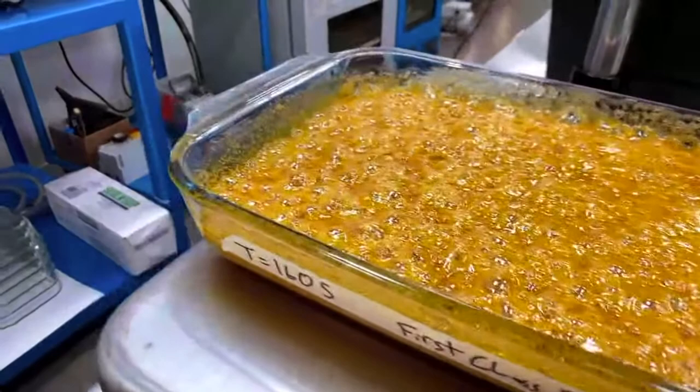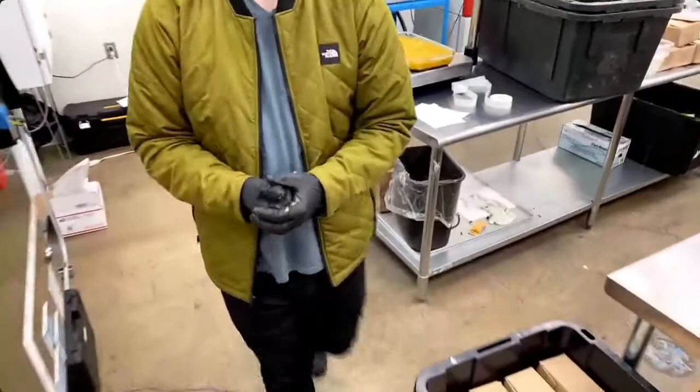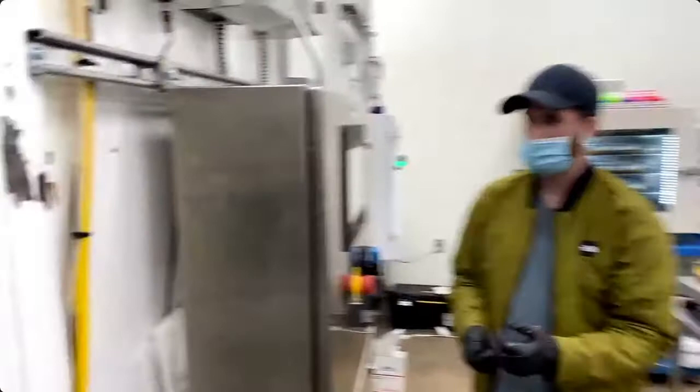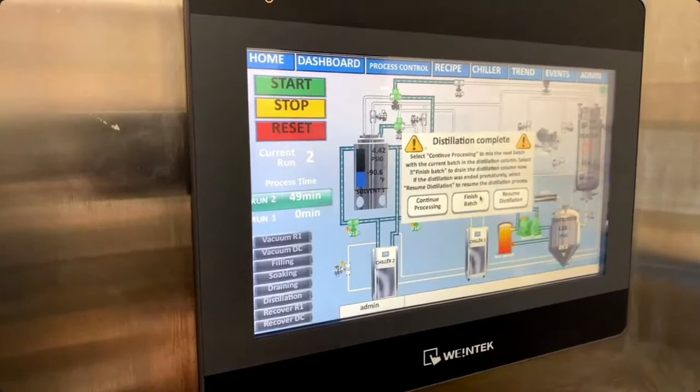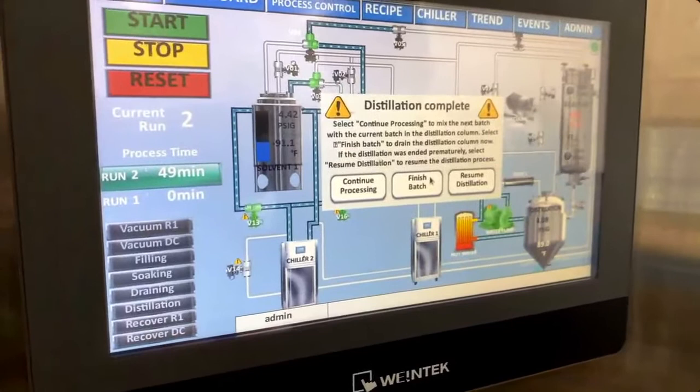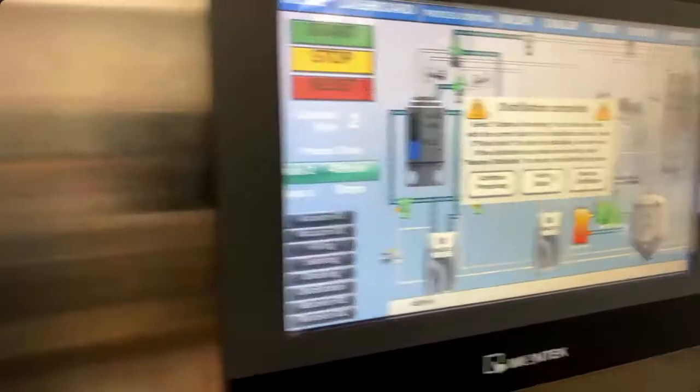The check run was complete. Here's the distillation complete sign — it gives you the option to continue processing and mix the next batch with the current distillation column, or finish the batch and drain the distillation now. We finished the batch and drained it. We're ready to start another run — simple as that. Pretty much a run every hour.